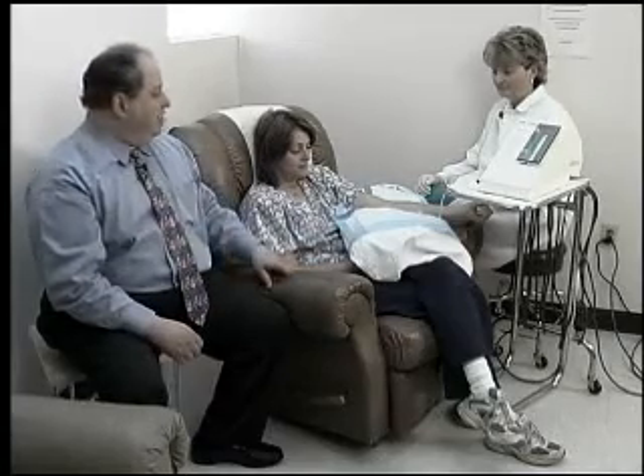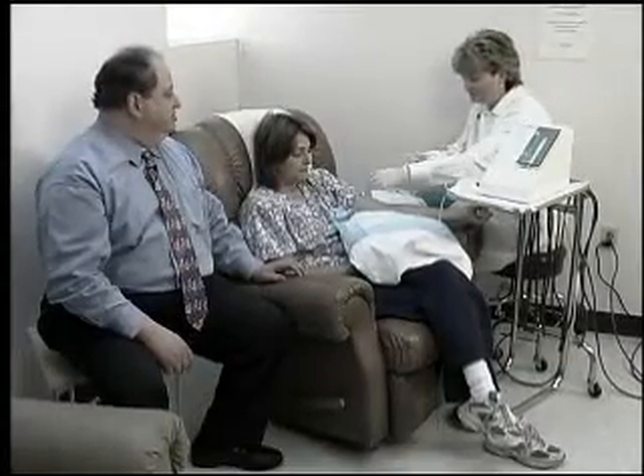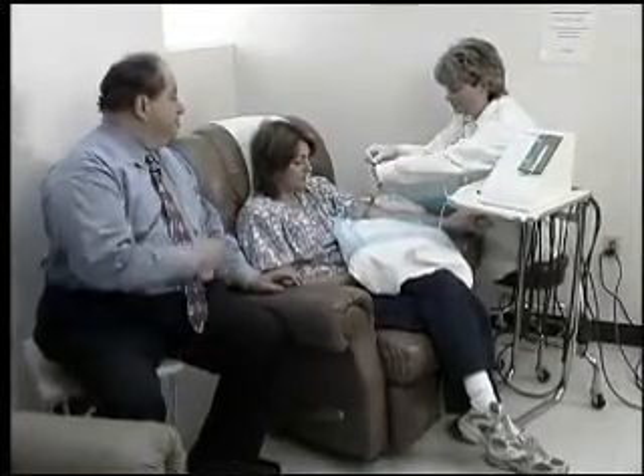Kathy will withdraw some of the blood and save it, and at the end we're going to show you how we mix the autosanguis therapy, and then after we mix it we'll show you how we give it back to Carmen. So let's go ahead now and have Kathy start the process — maybe you can describe what you're doing.